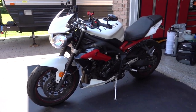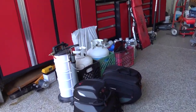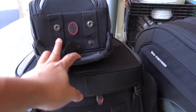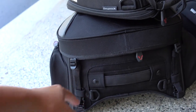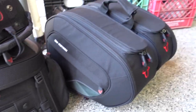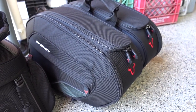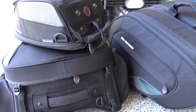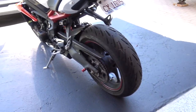Today I'm going to be showing you how to attach these SWMOTEC bags to the bike. What I have here is the Daypack by SWMOTEC tank bag, the SWMOTEC rear tail bag, and the set of Blaze saddlebags made by SWMOTEC. I also have a Kriega setup which I'll do a separate video on how to attach those, but I wanted to show you guys how to attach this to the bike.